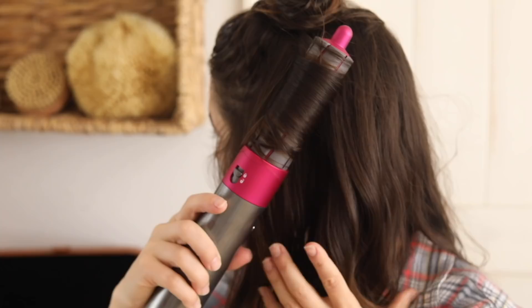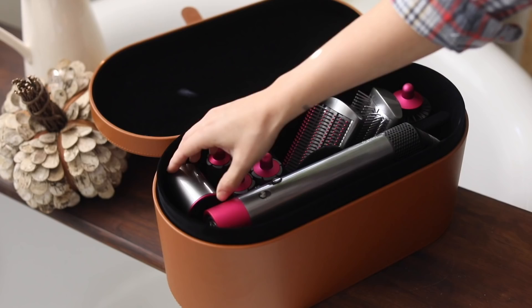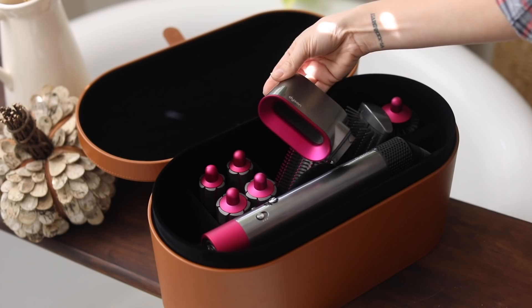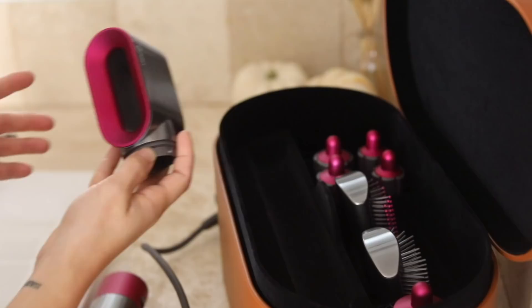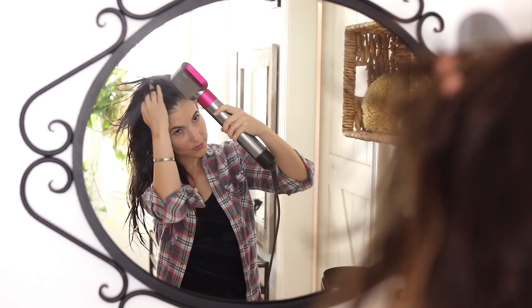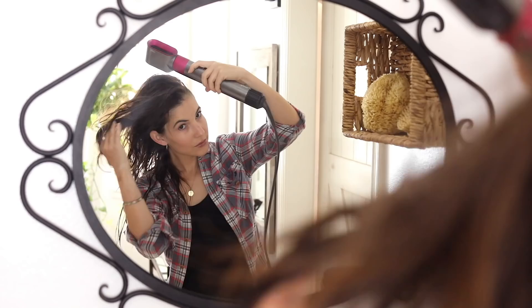It does take a second to get used to, but once you get the hang of it it's super simple — no pulling, tugging, or sucking in of the hair, which was my initial concern when I first saw it. There is a dryer attachment as well. Most attachments require your hair to be damp to work, but if your hair is really wet you can prep by drying it a little bit first.